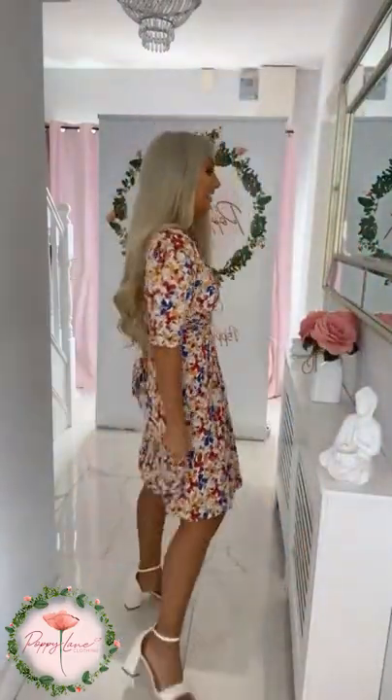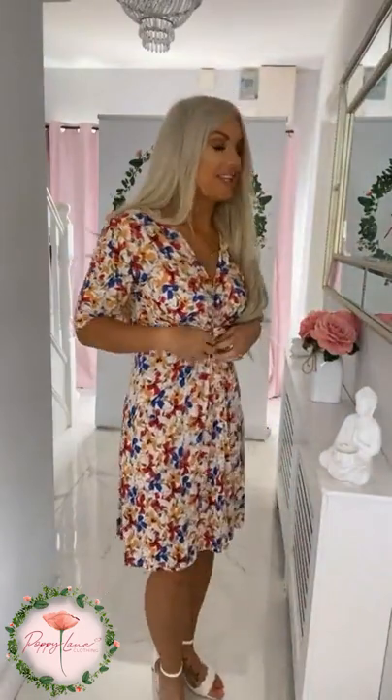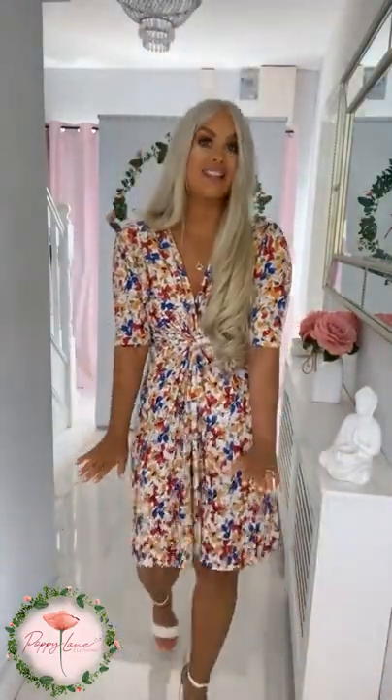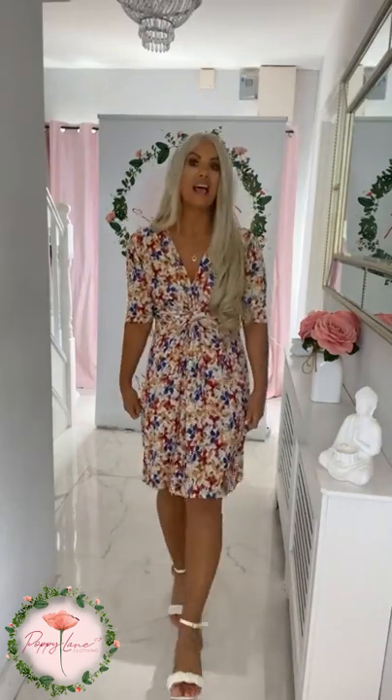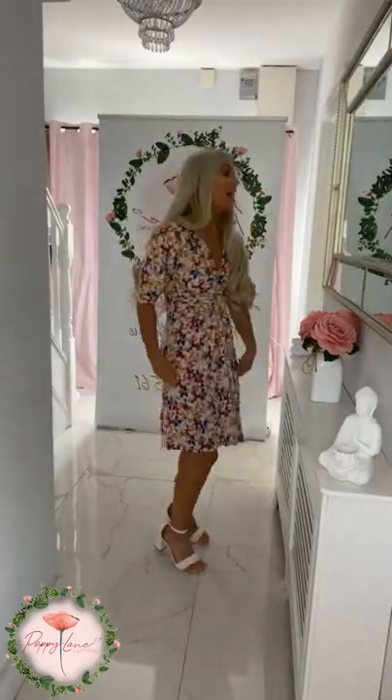I wore the top version of this previously with the capri pants in khaki - this is the stunning dress version in the same material. What I absolutely adore about this dress is the ruching with a little knot detail, creating that perfect ruching across your tummy area, giving you lovely coverage there. It also has an extra long sleeve for coverage on the tops of your arms. The length is absolutely perfect - not too long, not too short. There's a little tie detail to the back as well, and the neckline gives a lovely deep hug on the bust area.